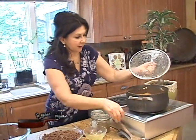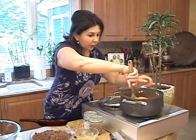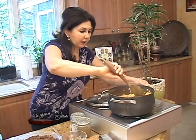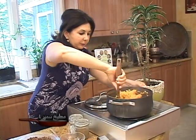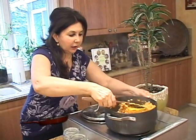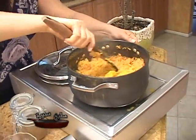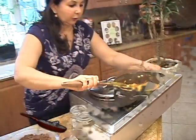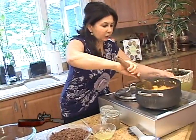We'll check on our rice. All the water is absorbed through our cooking and it's beautiful — it's nice and mushy and soft, and this is exactly how we want it. We want it to be completely cooked. We will let it sit for a few minutes to cool off.